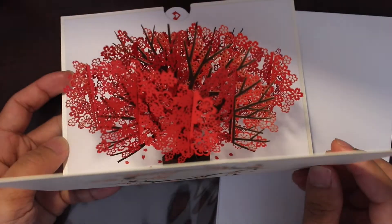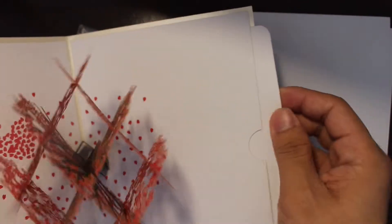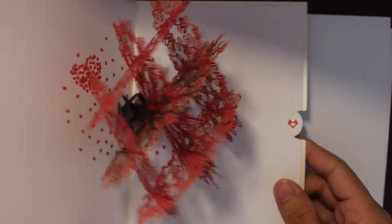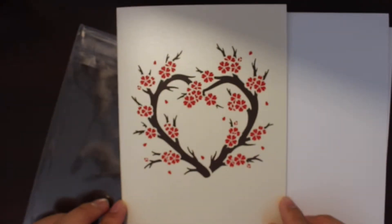This is how it looks like on the other side. Here on the right side there's a pull-out area that you can put a small message or a picture. And that's the Red Sakura Tree pop-up card from Love Pop-up.